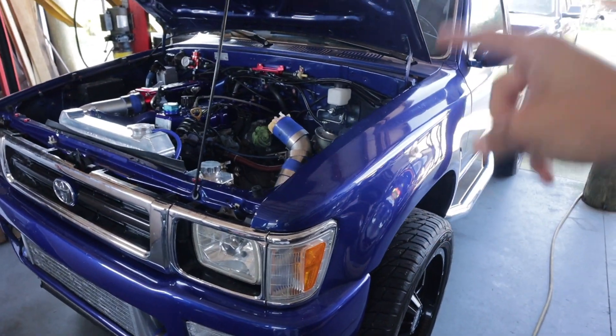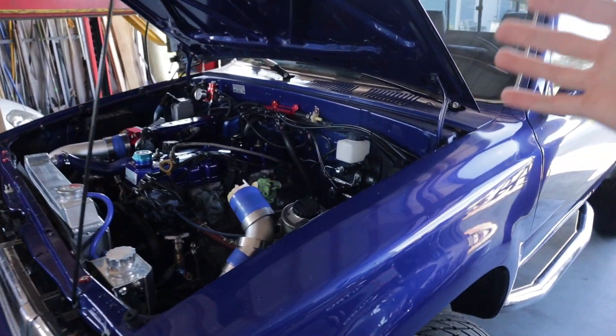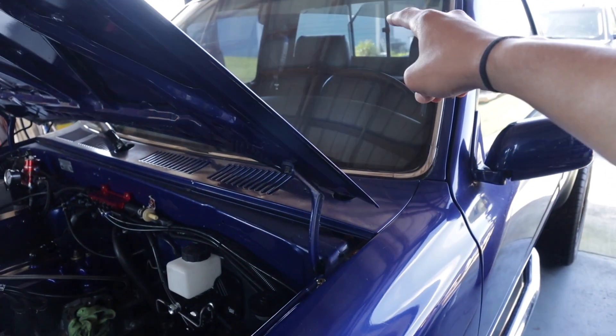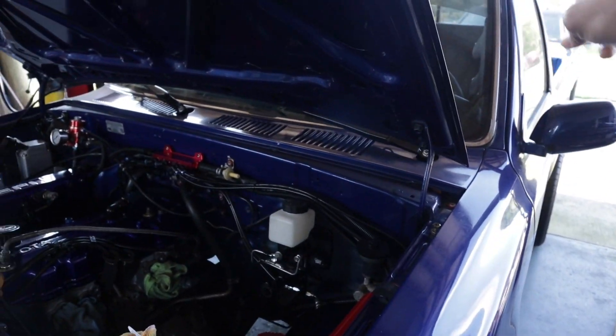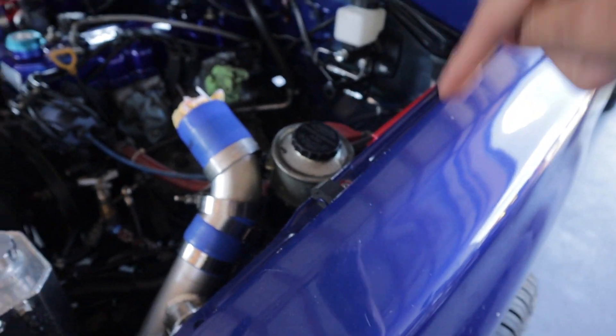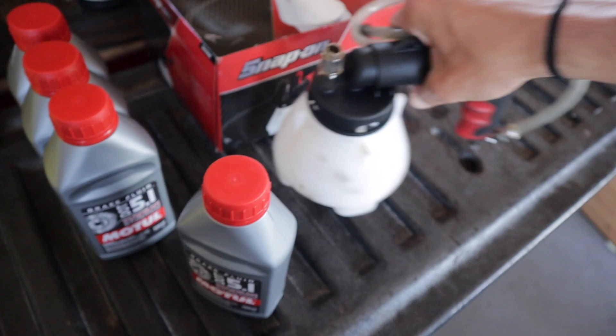When you bleed your brakes you want to start from the furthest hydraulic line from the brake booster — in our case the reservoir — which is going to be the passenger side rear, then the driver's side rear, then the passenger side front, then the driver's side front. Lastly would be the LSPV, but I deleted the LSPV because I have my bias valve which controls the pressure to the rear brakes, so we don't need that anymore.